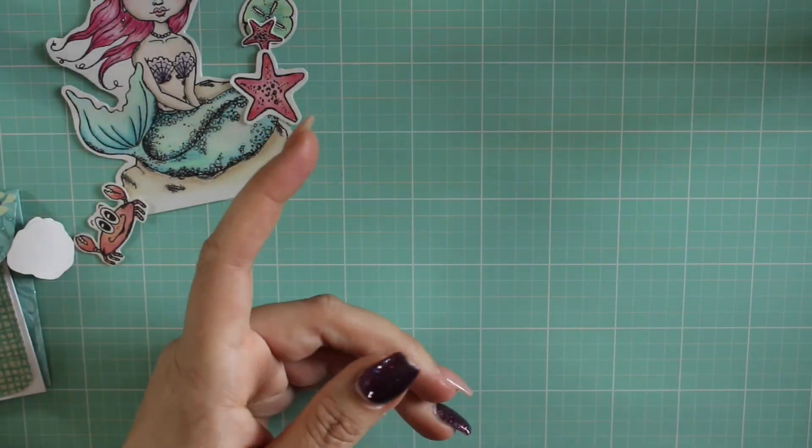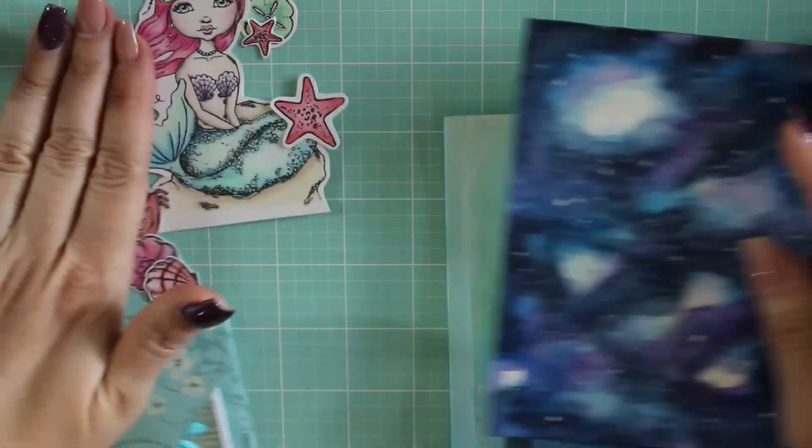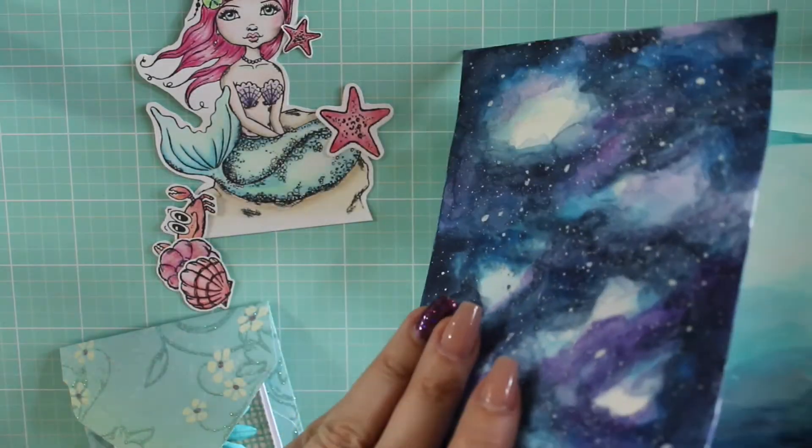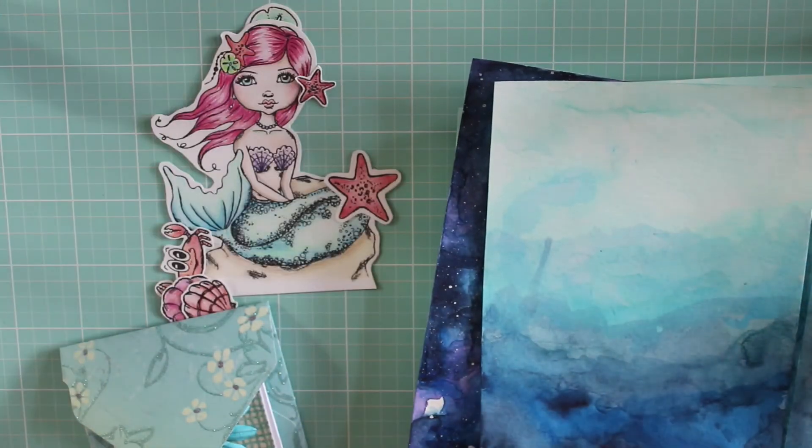Thank you so much Terry, and I look forward to coloring those. That's what I did this week for the Color Crazy Collab — I hope that you enjoyed it and I will talk to you guys real soon. See you next week, bye for now!